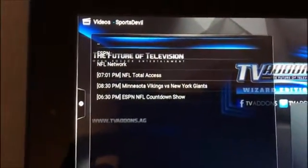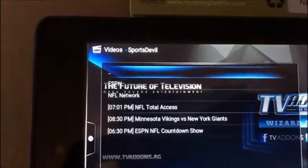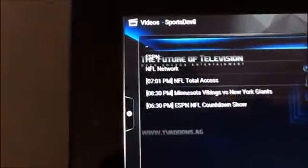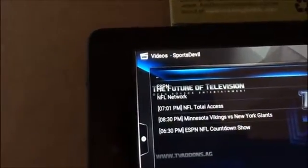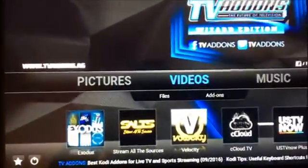This also shows you college football games on Saturday. This thing will be loaded because it live-updates, showing you any games that are on so you can watch the particular show. I'm going to go out to the home screen.